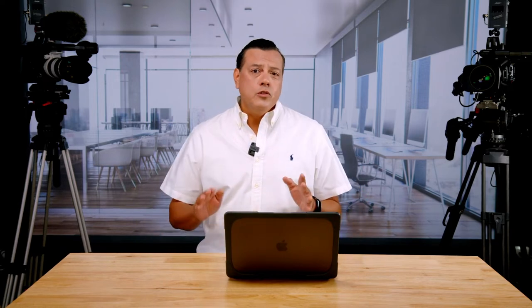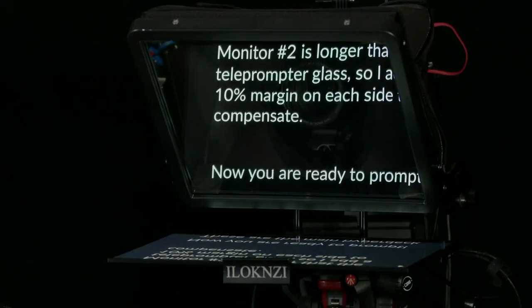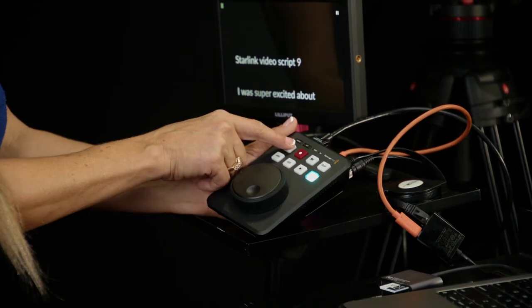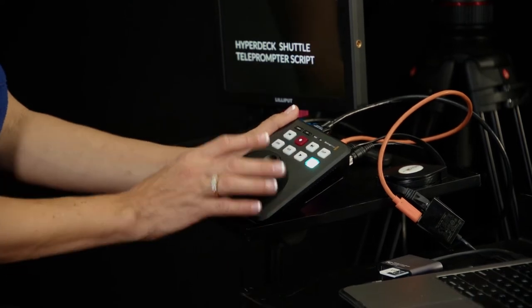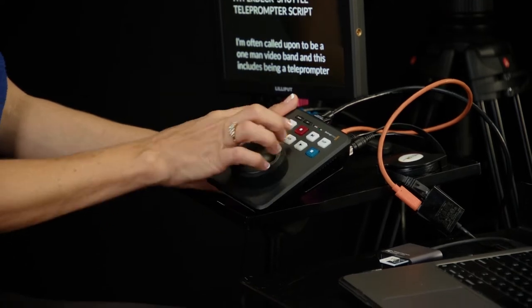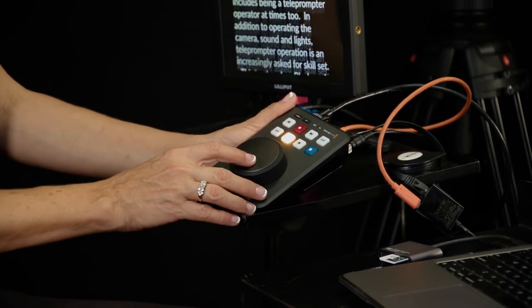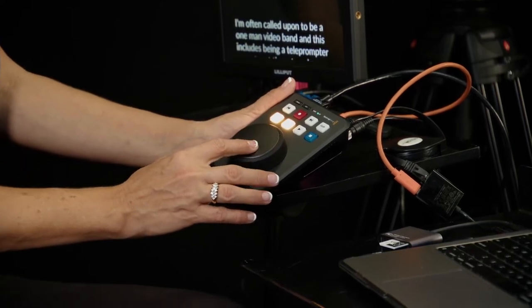You will want to choose flip horizontally and adjust the rest of the functions as you see fit. Monitor two is longer than the teleprompter glass, so I add a 10% margin on each side to compensate. Now you're ready to prompt. The main HyperDeck Shuttle controls you'll need are: the jog wheel, press left or right arrow to select from different RTF files on the card, press jog to manually scroll through the script just like you would when editing a video, press the scroll key to scroll quickly, and most importantly, press both scroll and jog at the same time to enable full teleprompter mode.